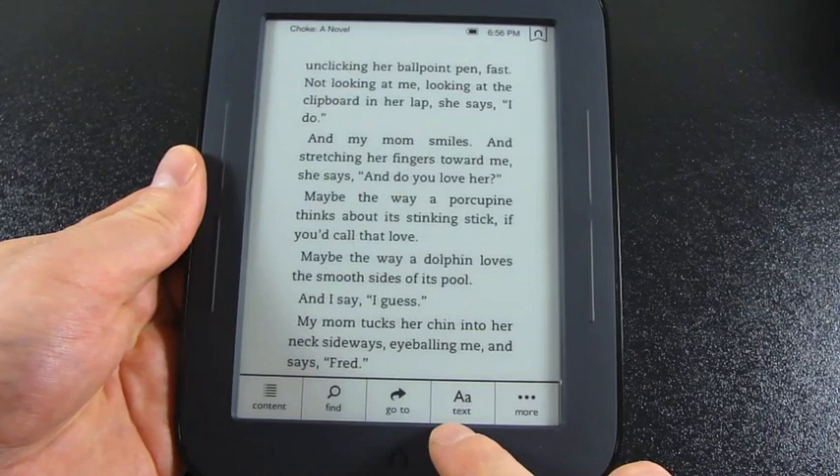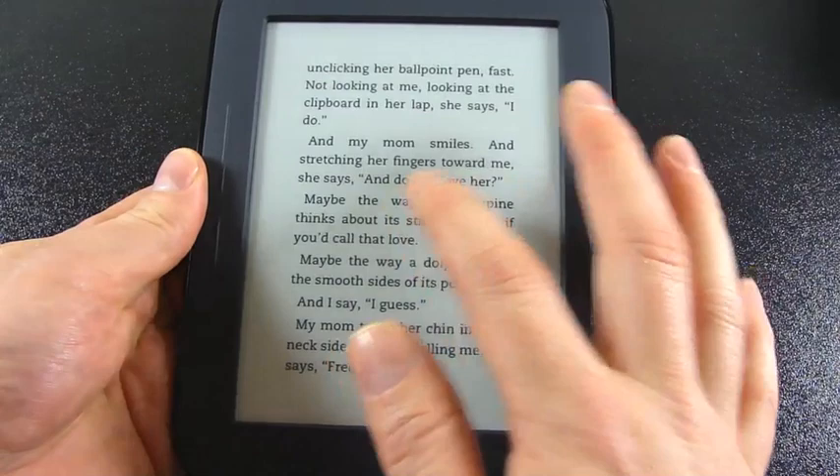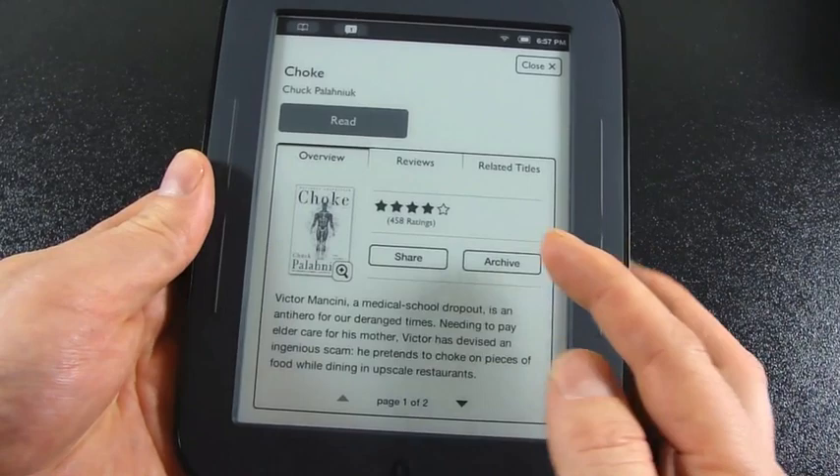I can change the way the text is displayed — line spacing, margins, font size — and there's a tick for publisher defaults so you can see it the way the publisher intended. If I hit More, I can go into ratings, archive it, share it, read reviews, and check out related titles.